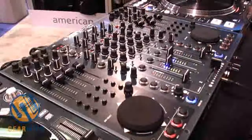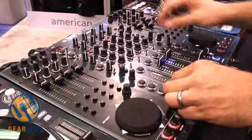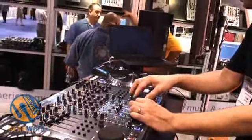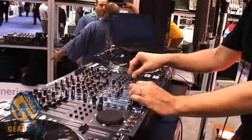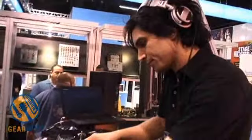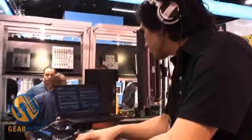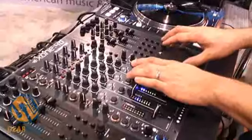On this demo, we're running four decks of Traktor. As you see, Tim can use Traktor as though it's four hardware players, but with enhanced features and a lot of effects as well.